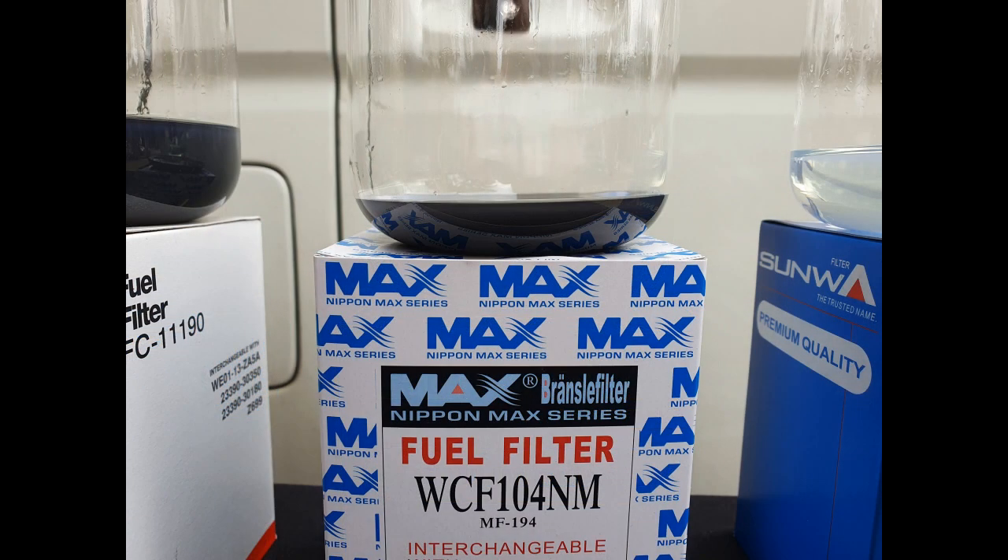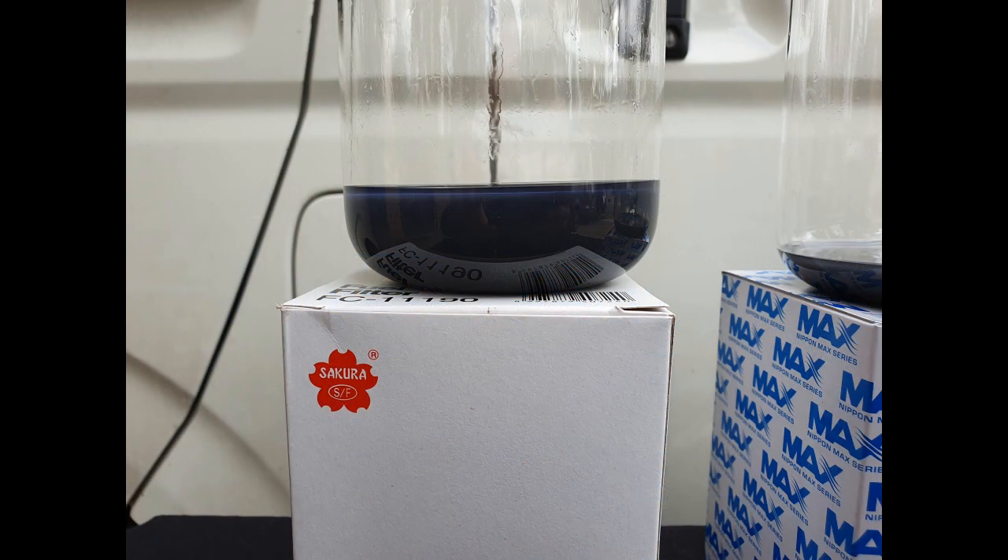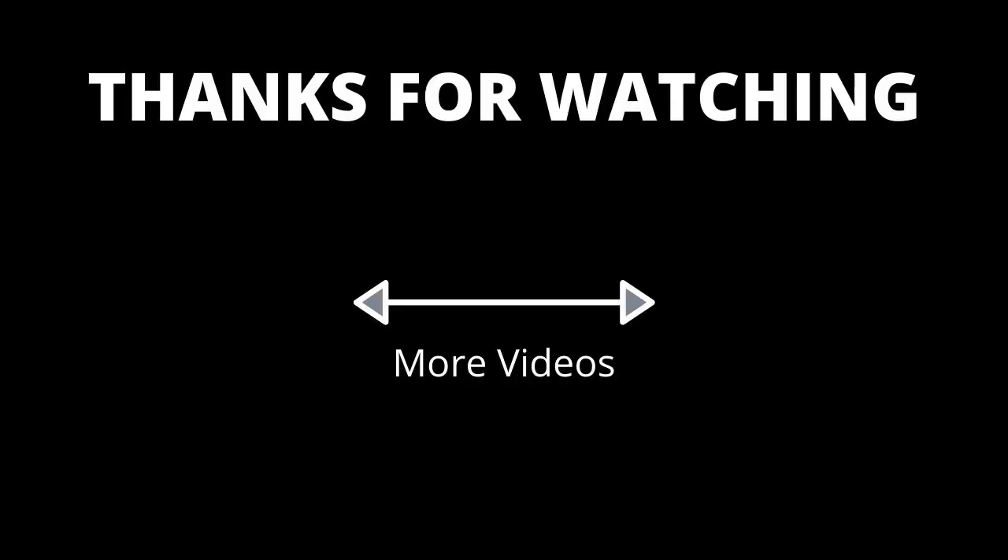Hope you guys enjoy this sort of content. Be sure to like, subscribe, and share with your friends to show them what is really happening inside their engines. We'll see you next time.